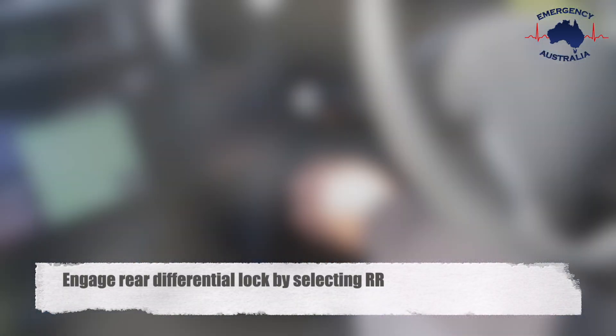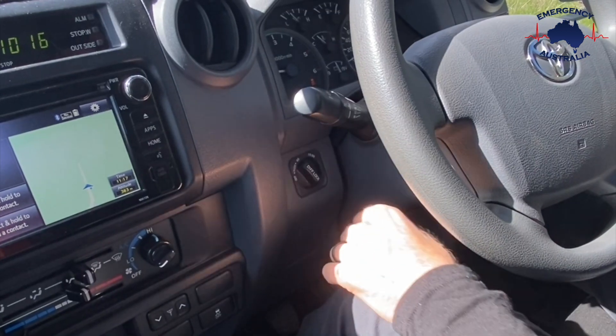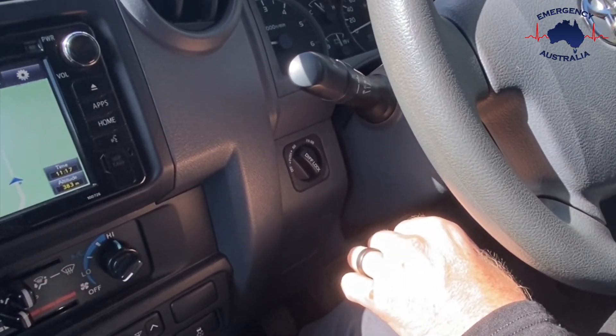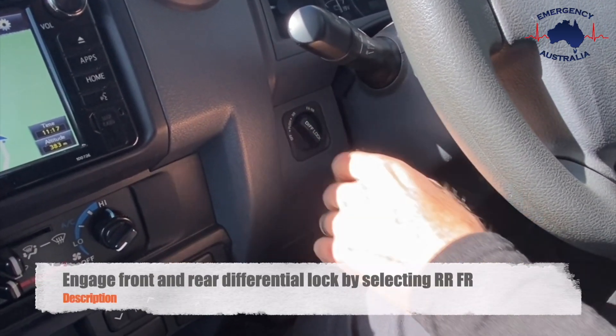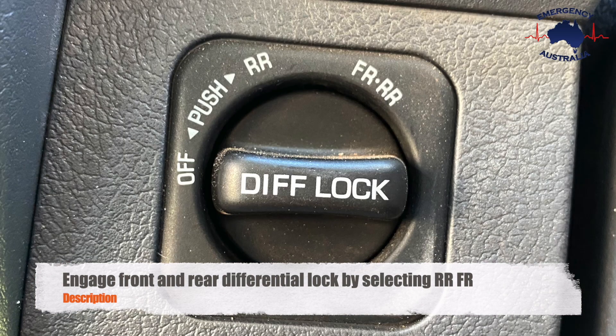Engage the rear differential lock by selecting RR on the control knob. Engage front and rear differential lock by selecting RR, FR on the control knob.